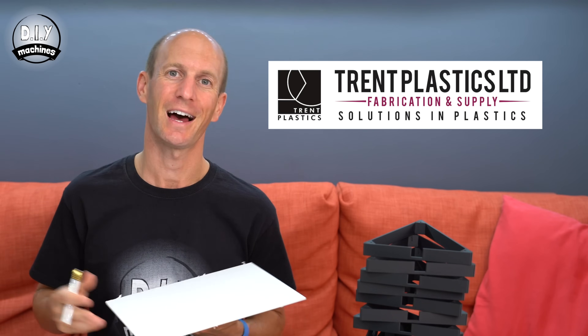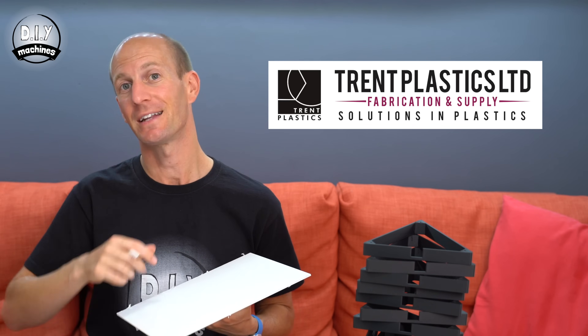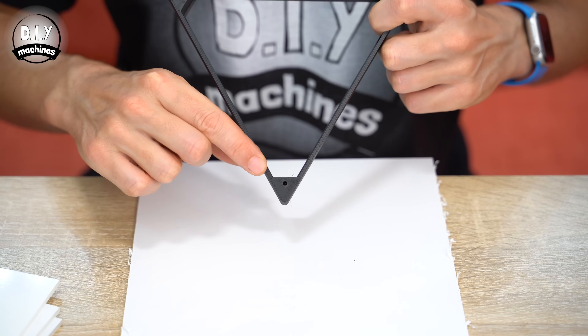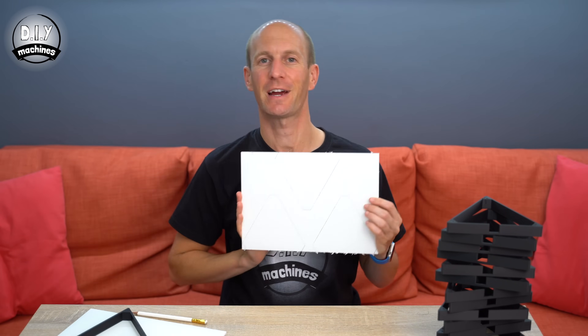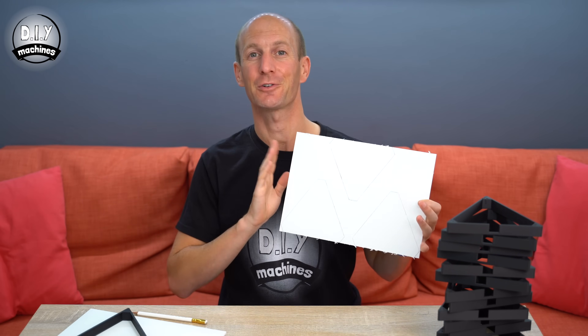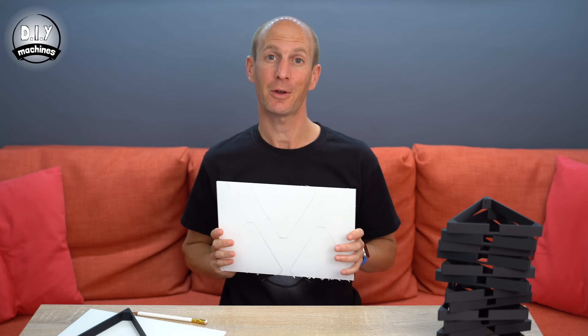The next thing you'll need to do is cut some triangular shaped acrylic pieces to help diffuse the light from our LEDs. I'm using some A4 sheets from which you can get three per sheet. If you are in the UK, I can recommend Trent Plastics — links are in the description below. To know what to cut, take one of our triangle pieces and mark it on the sheet using a pencil. You'll need to lay it down so that the holes are facing the sheet and then trace around the inside of our shape. There are several different ways you could cut your acrylic — I'm going to use a fret saw.